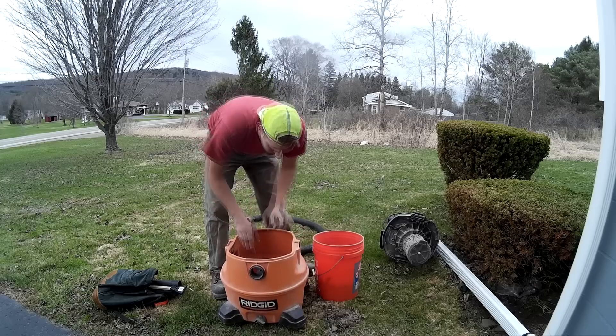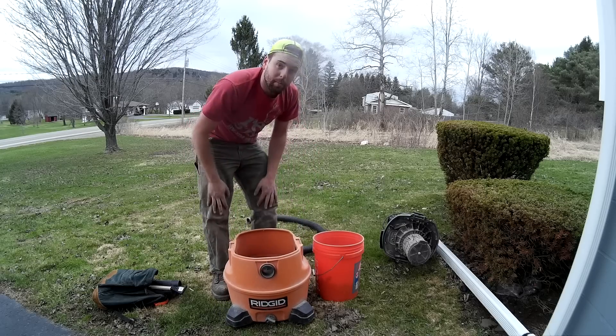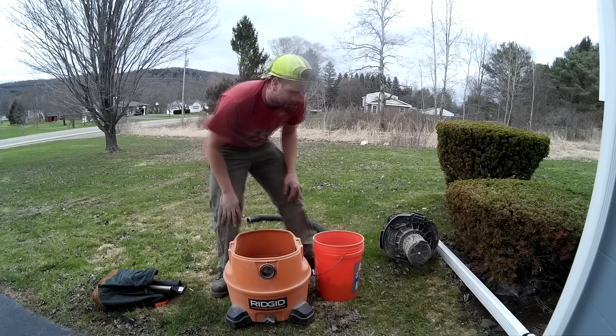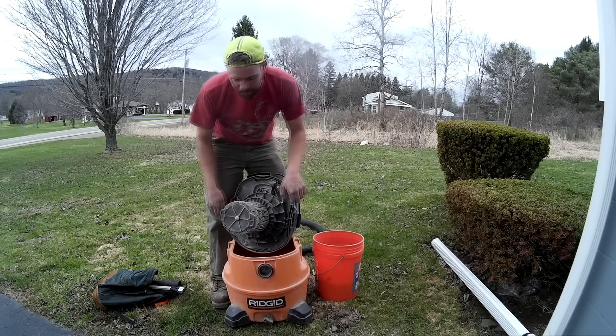Bucket's empty, we're empty enough for our purposes, and that's usually where people stop when they're cleaning a shop vac. But that's where we don't stop, because we still have a filter, and a lot of people don't clean these.